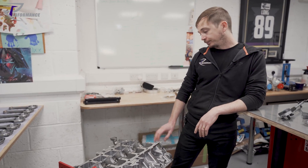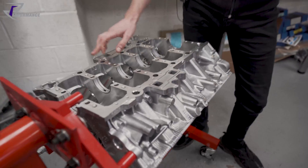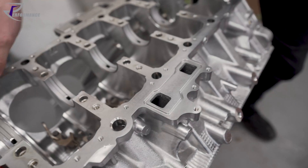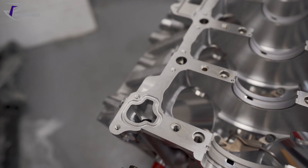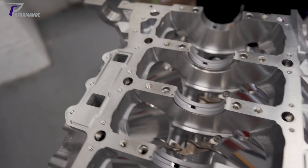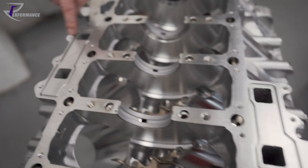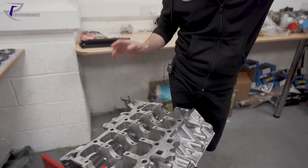There are three square O-ring style gaskets on these, as opposed to the 5.2 which doesn't have them. These are the water jacket and oil drain-back galleries, and they've just got these square O-rings, so make sure you put those on before you glue the crankcase halves together.